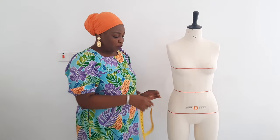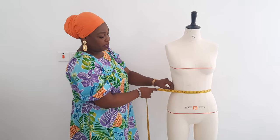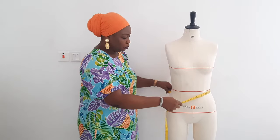Now going to the waist — you do the same thing. Rotate the tape around. Make sure your measuring tape moves freely — not too loose and not too tight. If you are adding ease allowances, that should be done when you are drafting your pattern. When taking your body measurement, make sure you take the exact measurement: not too loose and not too tight.